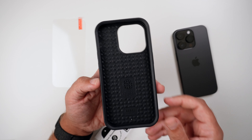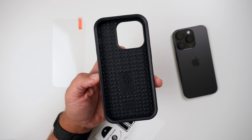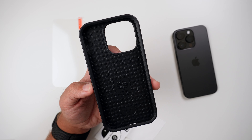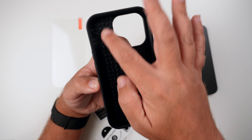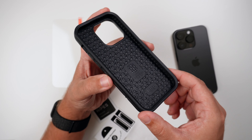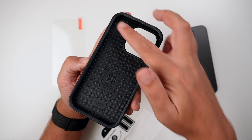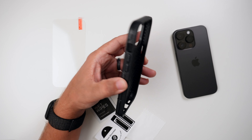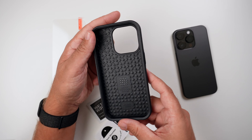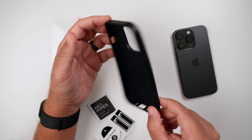Looking at the interior before we get to the screen protector install — I really, really like the interior of these NCase Rebel Series cases. It has this really cool impact dispersion system with teardrops or raindrops all over the interior. The sides are just nothing but airbag goodness, which literally helps with drop protection. So this is a heavy duty rugged case, but it is still pretty slim as well.